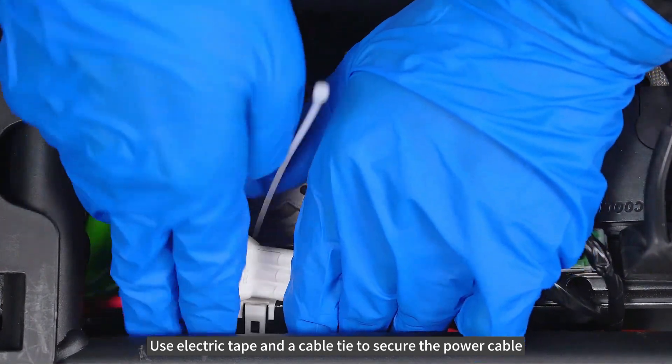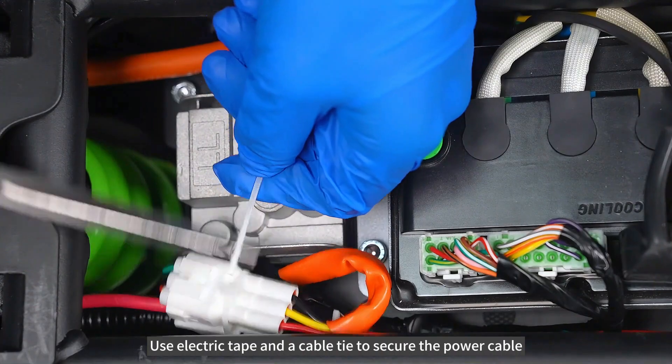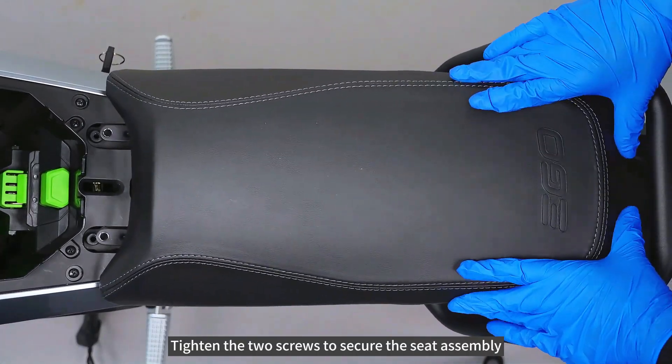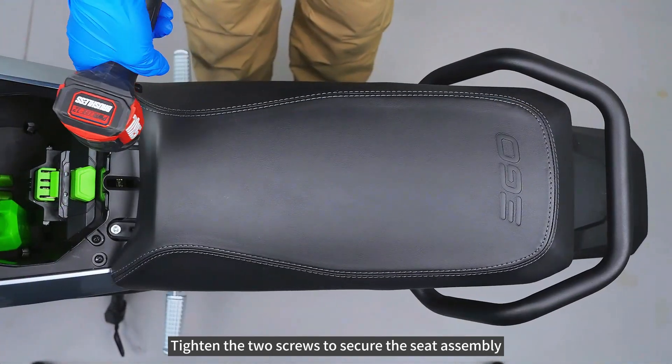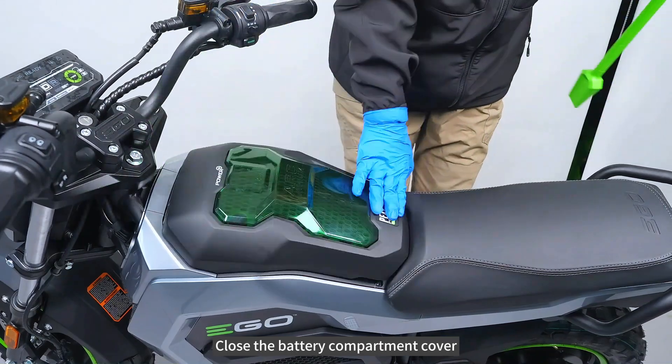Use electric tape and a cable tie to secure the power cable. Tighten the two screws to secure the seat assembly. Close the battery compartment cover.